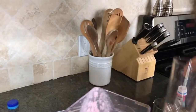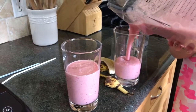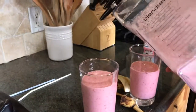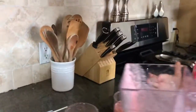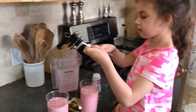Then you take the other cup you have. Pour it in. One more in here. There you go.